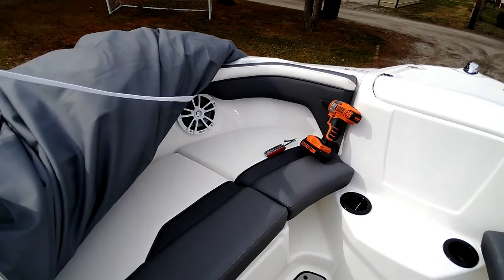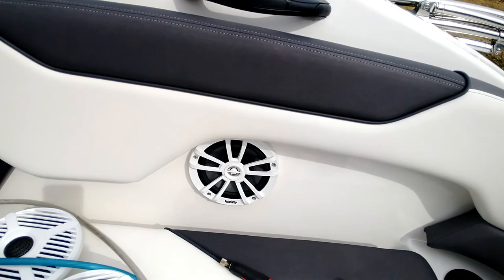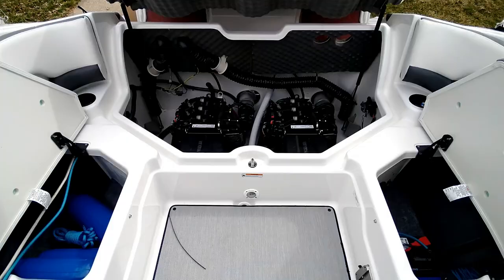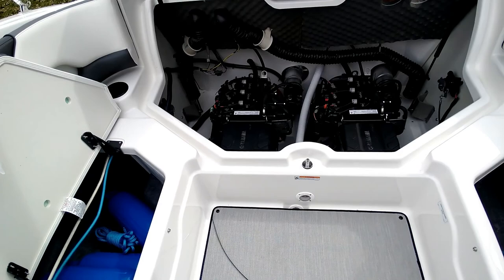Speakers are all installed and honestly I think they look way sharper and more modern than the stock units. One more step to go.